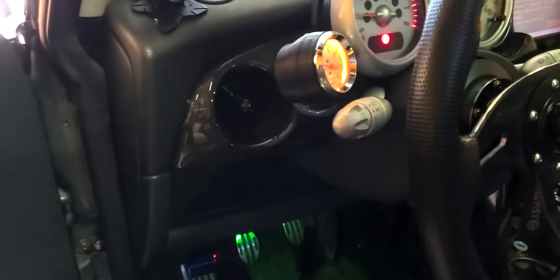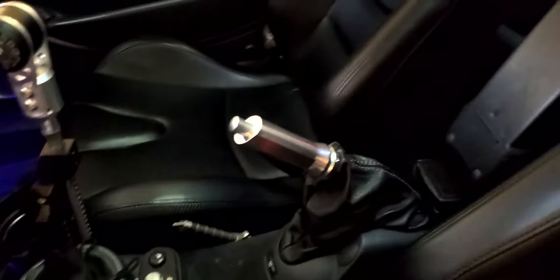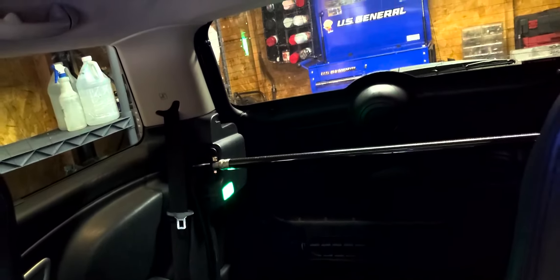I'll give a look on the interior. I did the carbon fiber dash and all that. I got an adjustable short throw shifter, racing seats — they're just from eBay, but they get the job done. Carbon fiber rear bar.